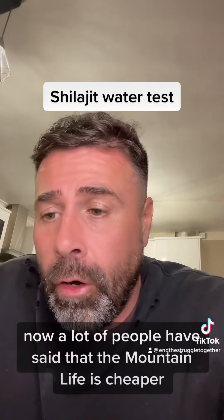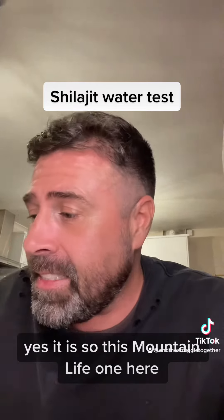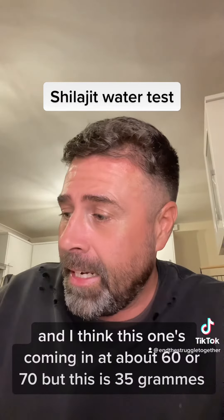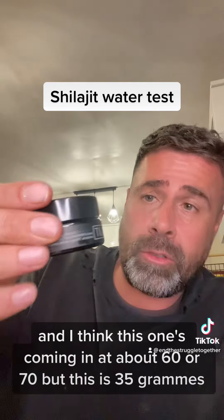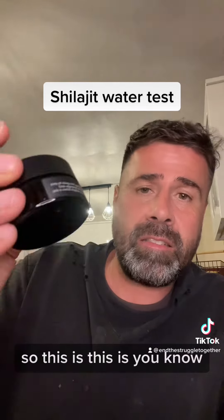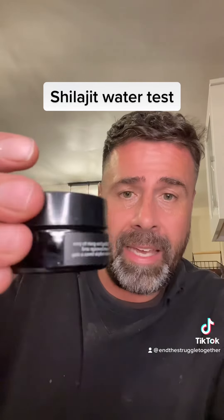A lot of people have said that the Mountain Life is cheaper — yes it is. This Mountain Life one was £20 but it's only 10 grams, while this raw shilajit is about £60–70 but it's 35 grams, so there's considerably more in it.